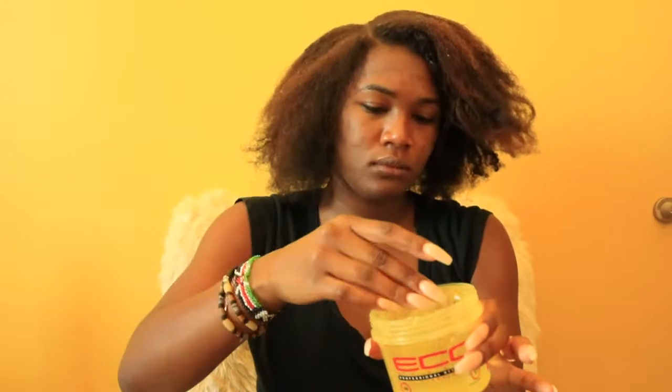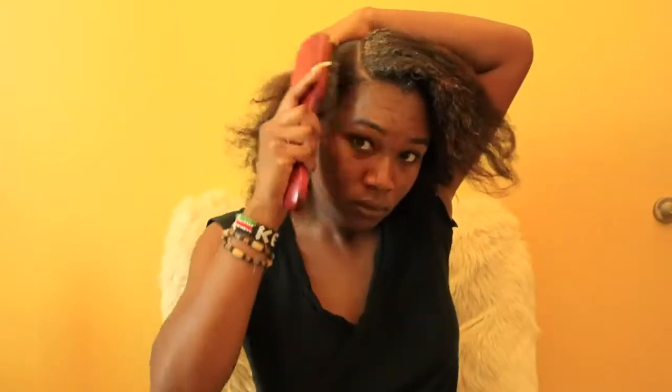Then I'm grabbing my eco styler gel and adding that mostly to the roots — a pretty generous amount. The more you add, the easier it will be to slick down your hair, but you don't want to overdo it just in case it flakes up.